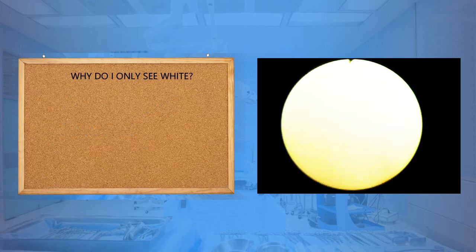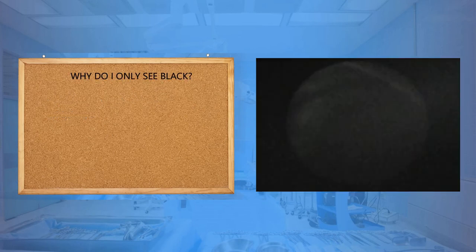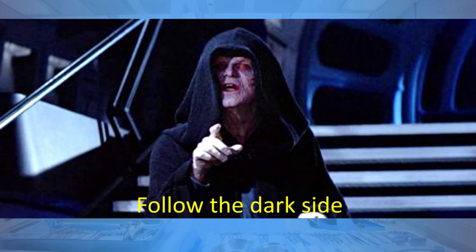Why do you only see white? The scope is too near the mucosa — withdraw the scope. Why do you only see black? If this happens, turn the light on. Always remember: follow the dark side.